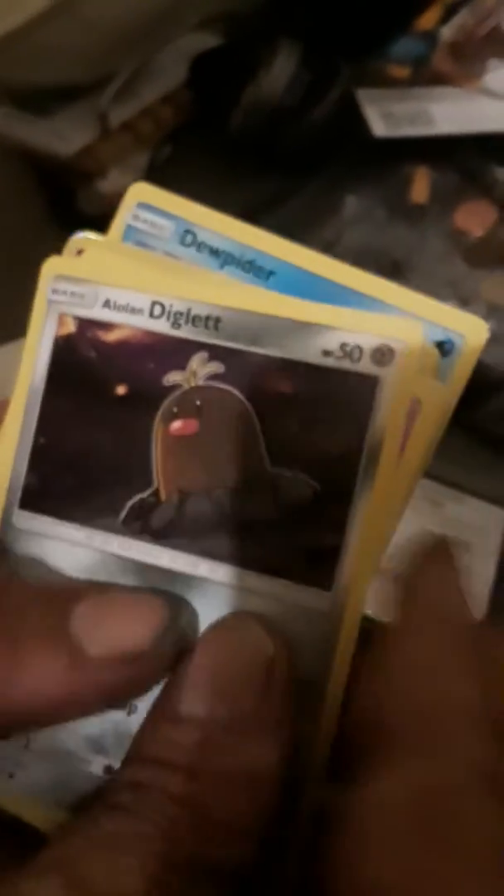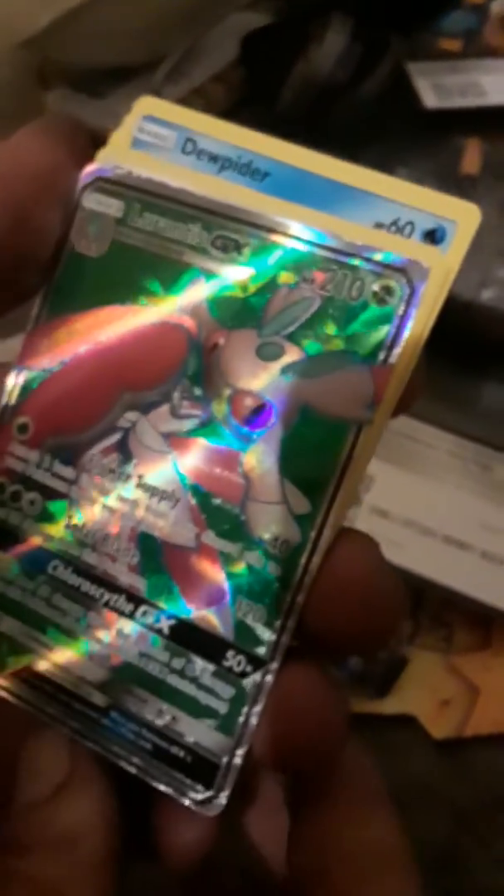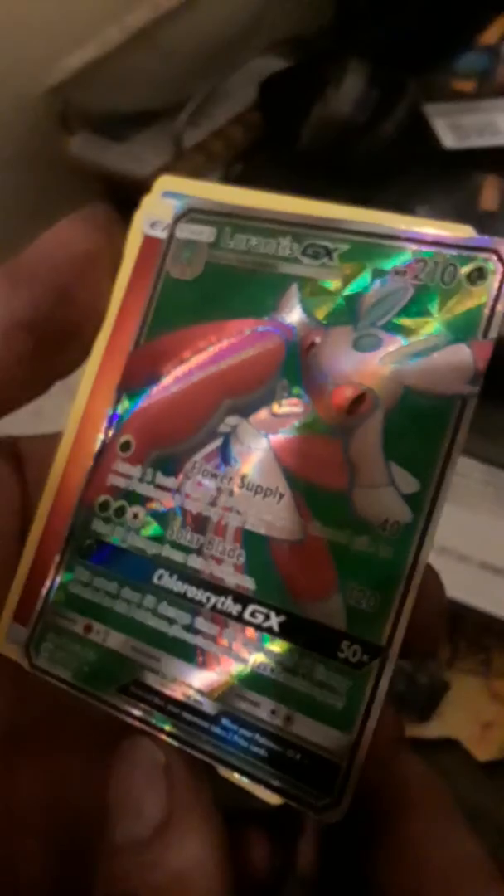Dewpider, Lowland Diglett, Mareanie, Crabrawler, Zubat, a holo reverse holo — oh! Lanturn GX everybody! All right, that's a good pull right there. First GX card I ever had! All right, see you guys later.